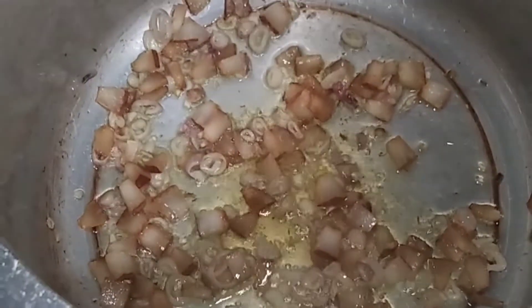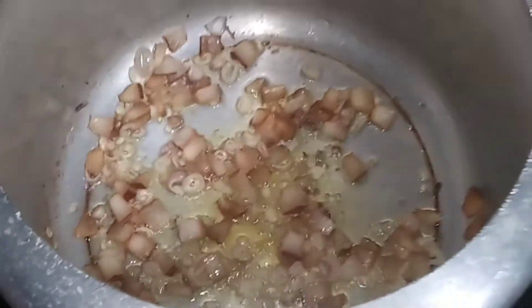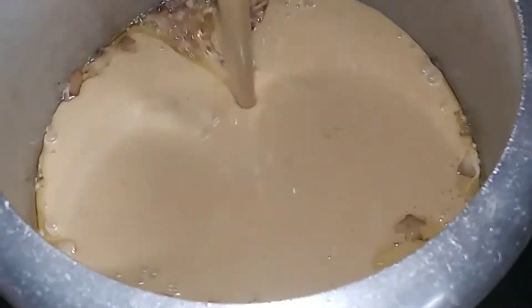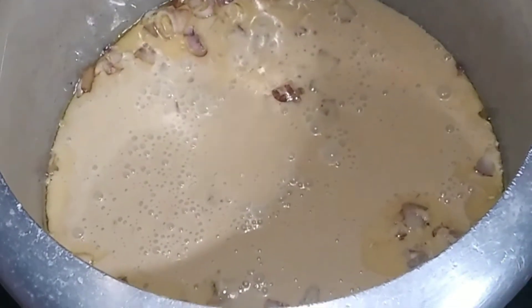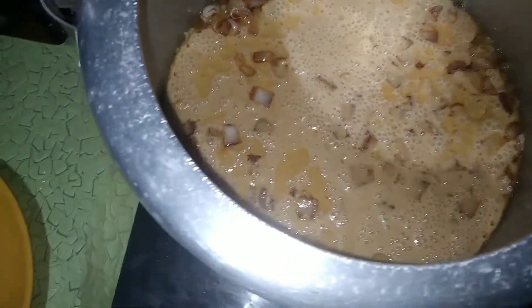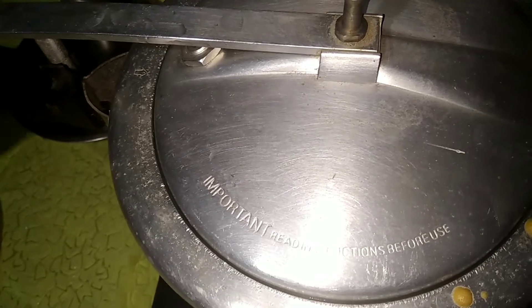Let's mix the ingredients and mix it up. I'll add the ingredients to this mixture in a bowl. When we come to the heat, we will be keeping the heat on high flame. We will cook this with the pan.